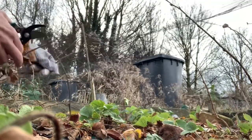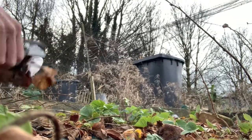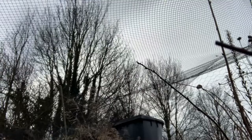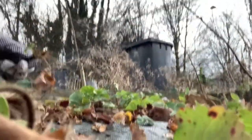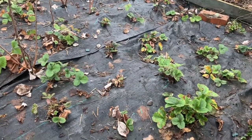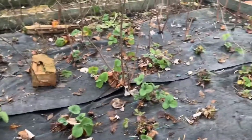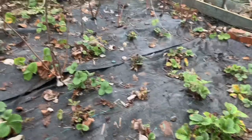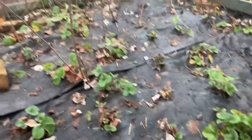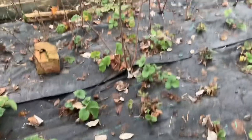The best thing about it being on black matting is that it just pulls off — the roots haven't taken hold in the soil, so it's quite easy just to pull them off the black plastic. As you can see, I've trimmed them all down now back to the green leaves and took all the runners out that were going everywhere. So the next job is to pot up the runners I've taken out, as I don't want them to die — I want them to take stock so I can fill any gaps that the strawberry plants don't take.